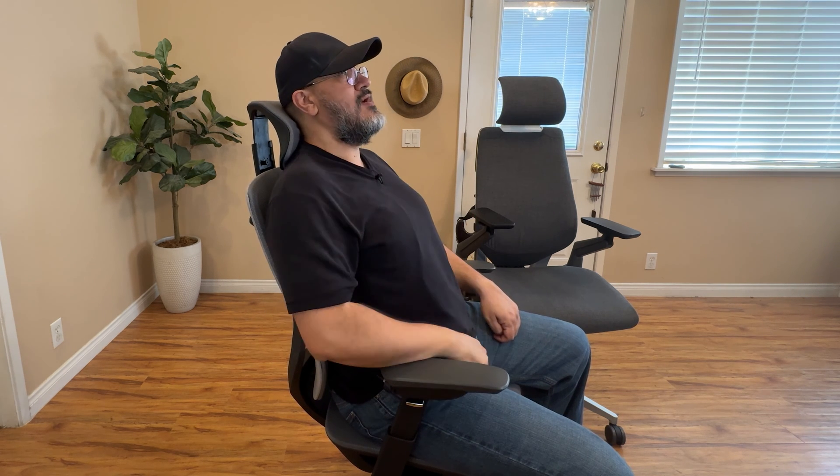On the Steelcase Gesture, once you order it with the headrest, there's no way to remove it. And if you don't order the Gesture with a headrest already, there's no way to add one afterwards. So the Steelcase Gesture has a drawback where you have to decide on the headrest at purchasing time, and it does cost a couple hundred dollars to add it.